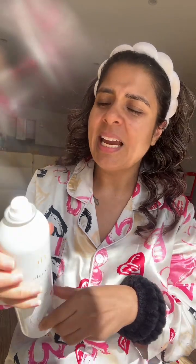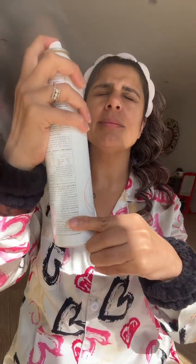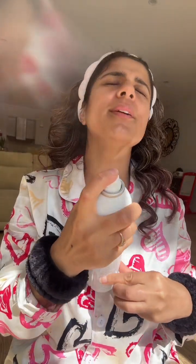Whenever you use hyaluronic acid or essence, never use it on a dry face — always damp it first. I'm using this Evine Hydrating Mist and spraying it on my face before applying the essence.